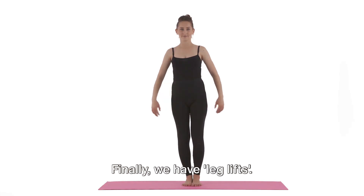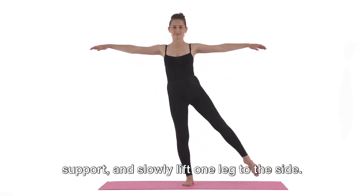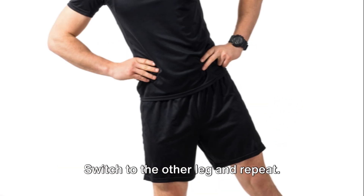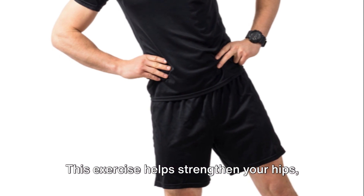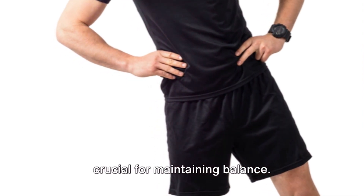Finally, we have leg lifts. Stand straight, hold onto a chair for support, and slowly lift one leg to the side. Hold for a few seconds, then lower your leg. Switch to the other leg and repeat. This exercise helps strengthen your hips, thighs, and buttocks, all of which are crucial for maintaining balance.